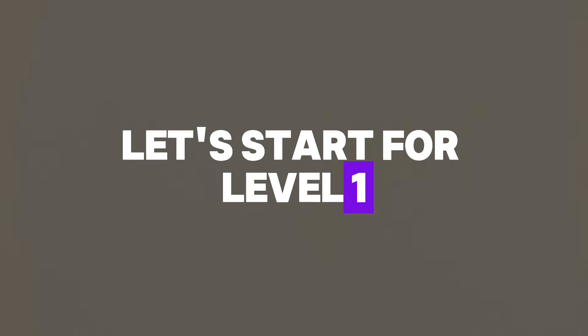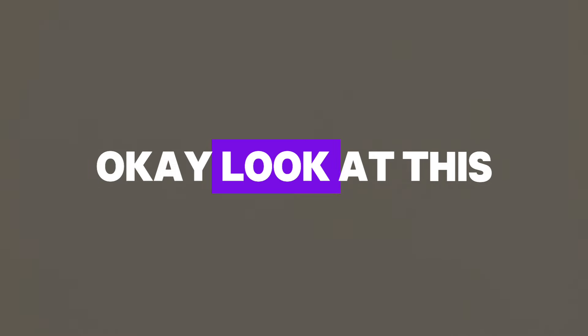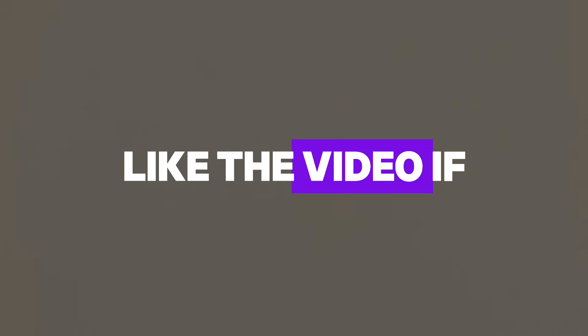Let's start. For level 1, you need to close one of your eyes. So close it. Done. Okay, look at this color carefully. Like the video if you saw blue. Now level 2.